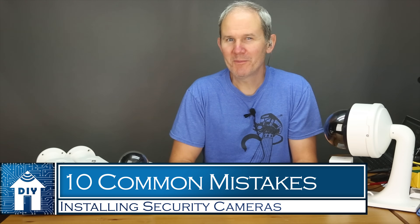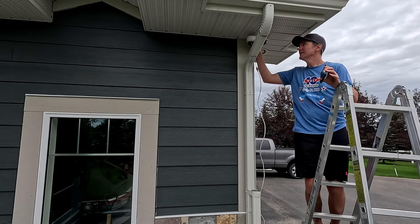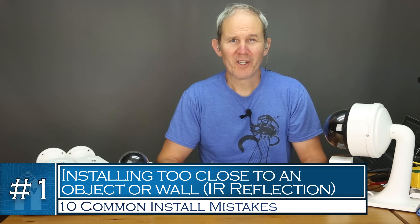Today we are going to uncover 10 common mistakes when it comes to installing security cameras. Installing security cameras is a very DIY activity, so let's look at 10 common mistakes made when it comes to the physical install of cameras and how we can avoid them. Let's get started in no particular order.